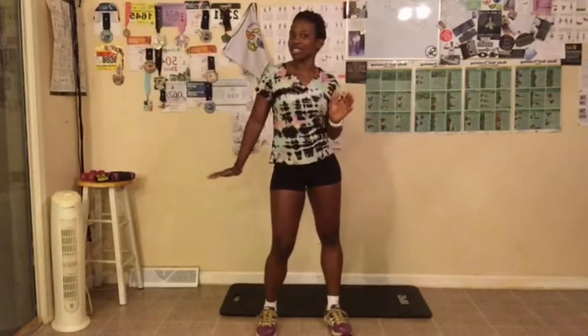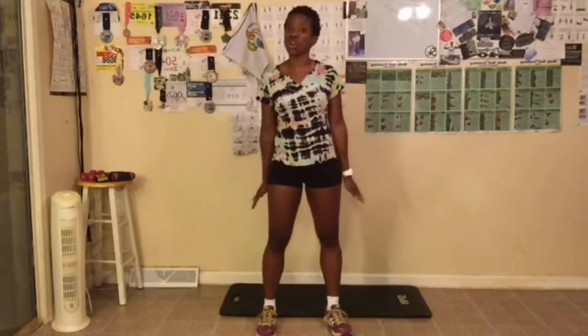We are doing the butt and gut challenge today. We have 20 squats to do and 20 crunches to do, and that's the end of our workout today. Let's go ahead and get started — I'm not gonna keep y'all long. We're gonna do our 20 squats first.